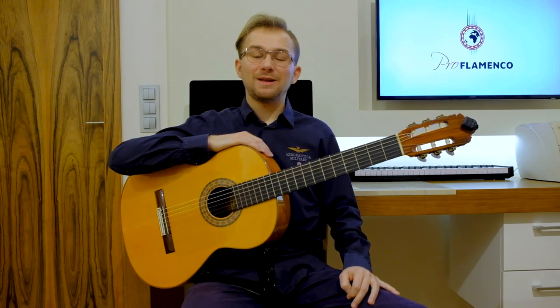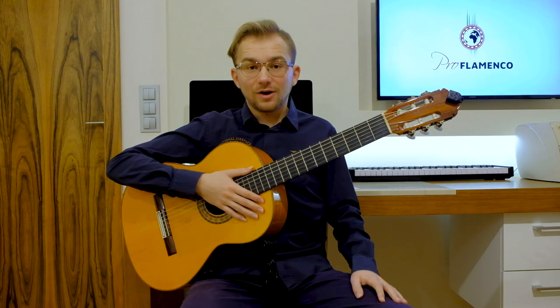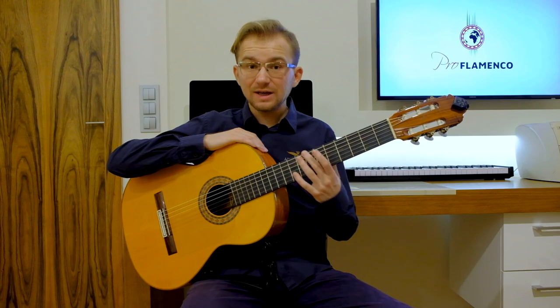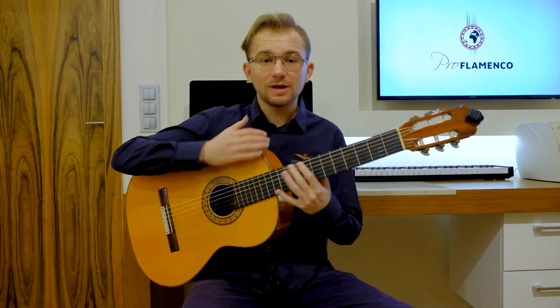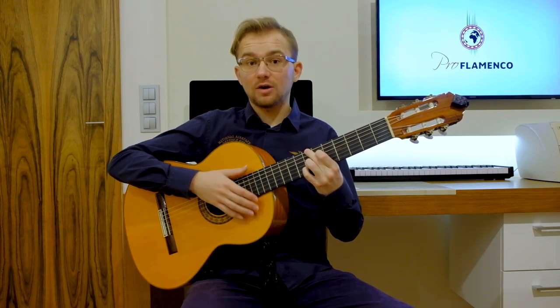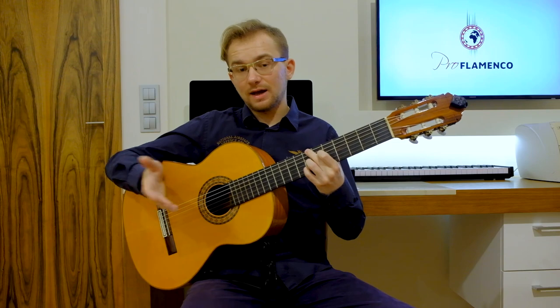So if you are ready, please take your guitar, focus, and let's continue together. Let's start. So let's start with the harmony. We are in B minor or F sharp Phrygian mode, and I would like to show you the chords and the chord shapes that are necessary in today's lesson.